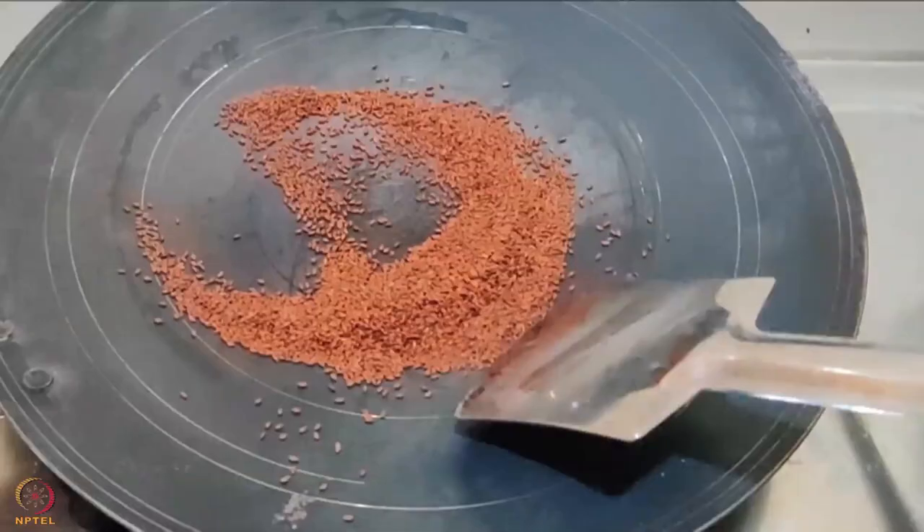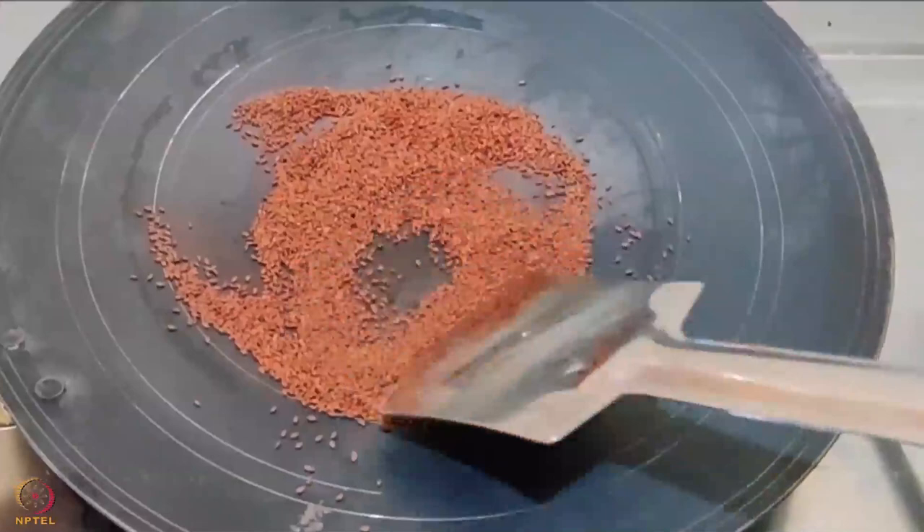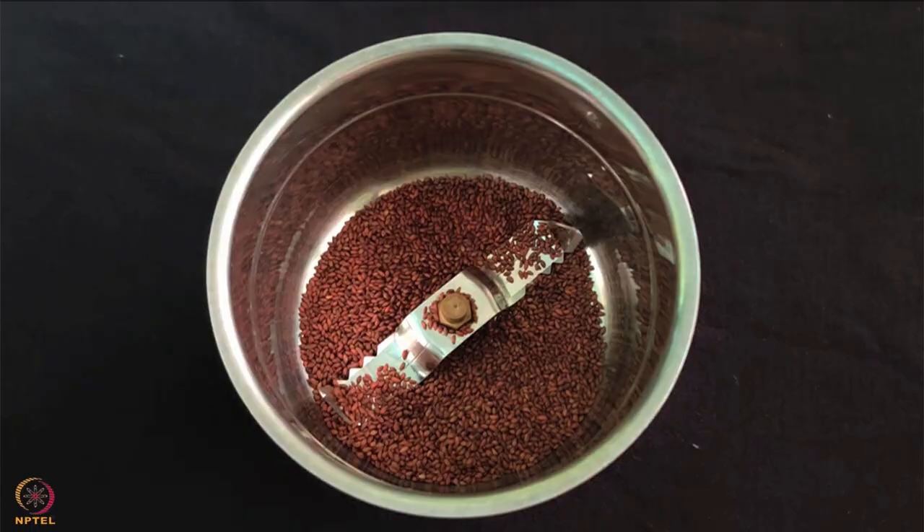To prepare garden cress seeds powder, roast 1 tablespoon of seeds on low to medium heat till they change colour. Allow the seeds to cool, then grind them into a powder on a stone grinder or a mixer.